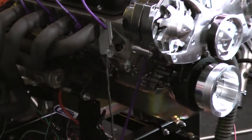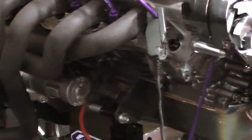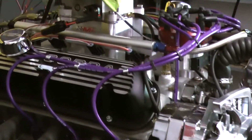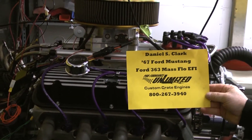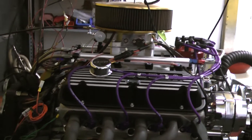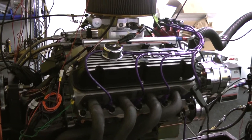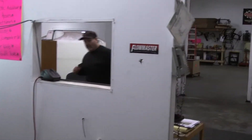It's got some purple wires on here and a March serpentine kit. I'm going to get the name card for the customer. As we're doing this, we're going to make a nice presentation here. Daniel S. Clark, this is for your '67 Ford Mustang — your 363 mass flow EFI system. We're going to give you a dyno pull and start the new year off right.